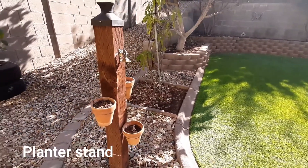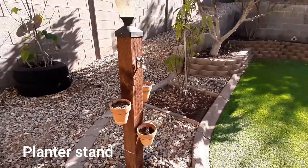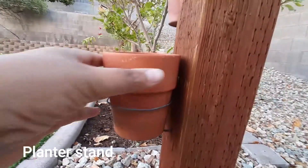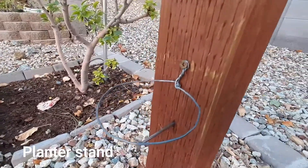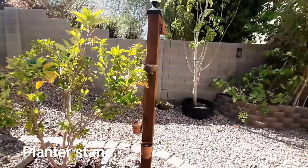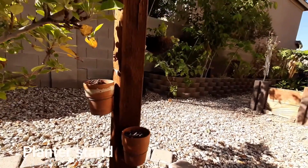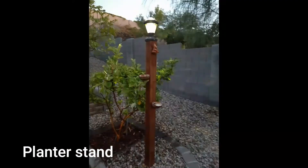What I have done here is, when you use it as a tool, you can use it as well. If you use the pot, we will use the pot to remove it. We will use the planter holder, but there is a pot to be removed.